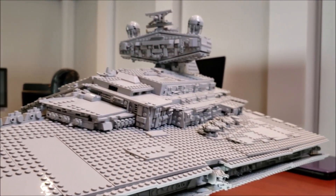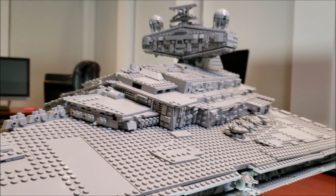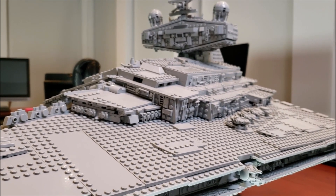It's a beautiful looking set — can't say enough good things about how it looks. Now let's take a look at the two minifigs.